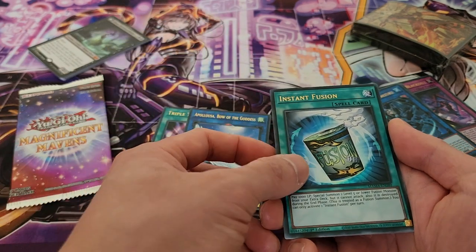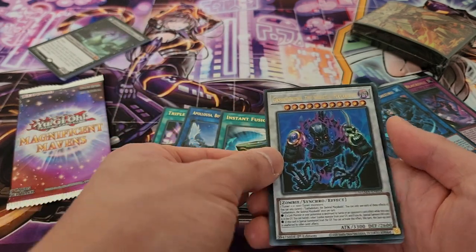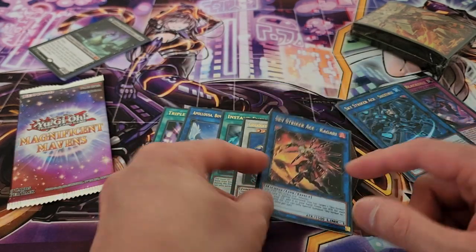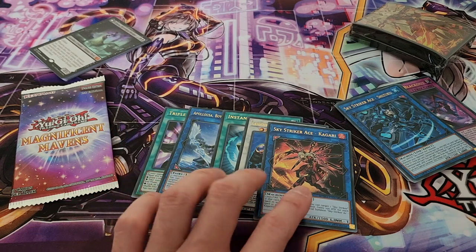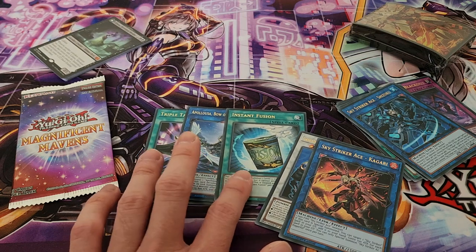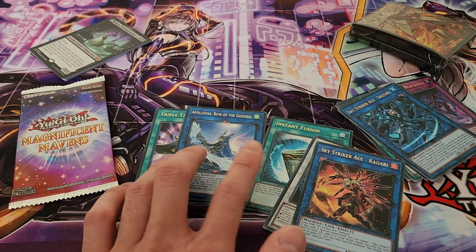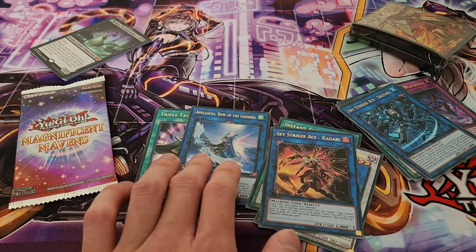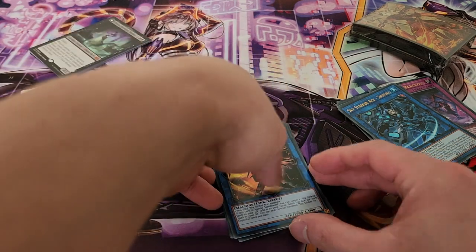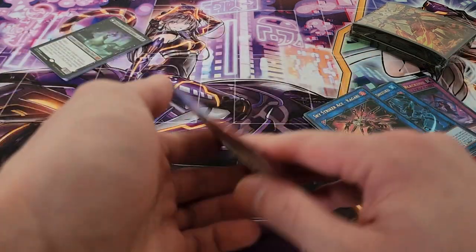We also have Instant Fusion, also a fantastic card. We have just reprinted Mayakashi boss, and we have Sky Striker Ace Kagari — but that was definitely a fantastic pack. I would say these three cards were really good: Instant Fusion being usable in almost any deck, and Appaloosa and Triple Tactics being very key cards in the past several formats already — they're just so good.